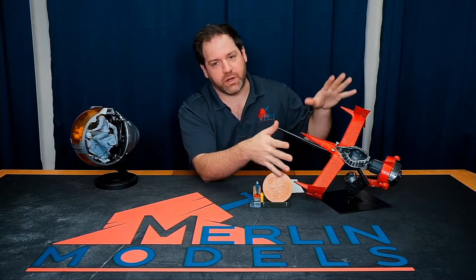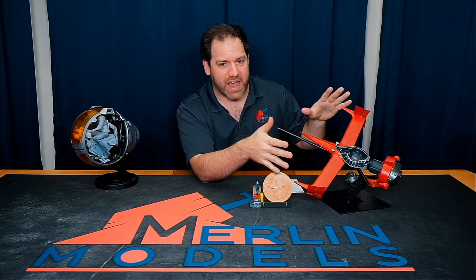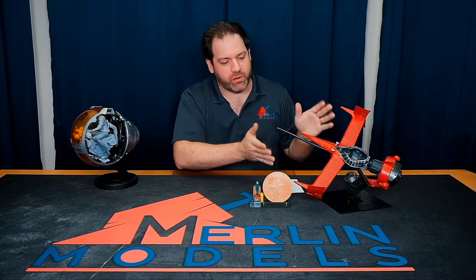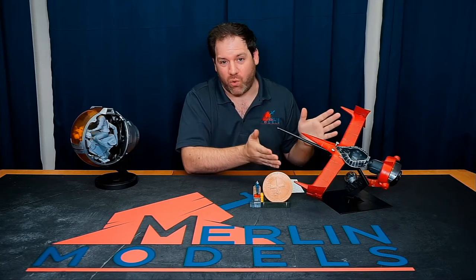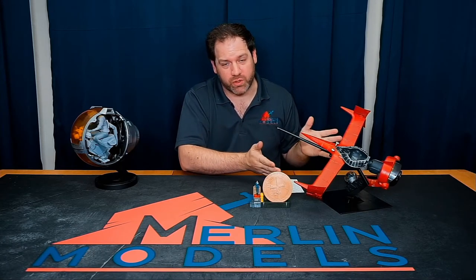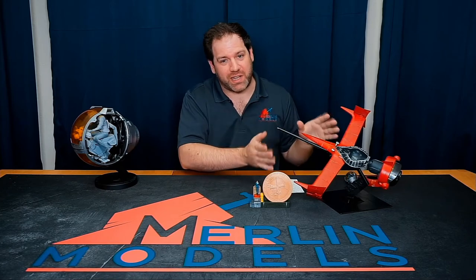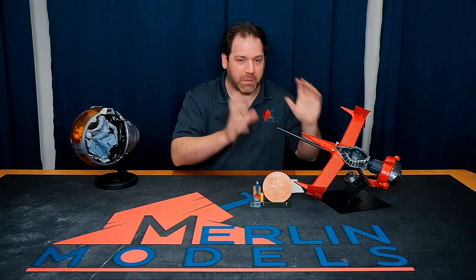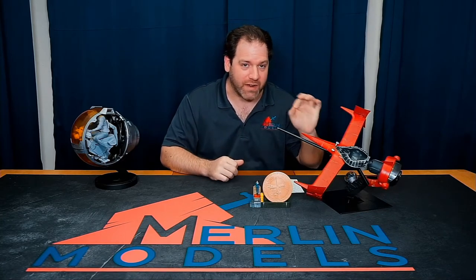All of our castings are made from a wax master, so you get the most clean, pristine parts. We only pull 10 or fewer castings per mold, and that's the same with all of our kits. Once we hit 10 castings, that mold is done. That means every single person gets an absolutely perfect casting every single time.